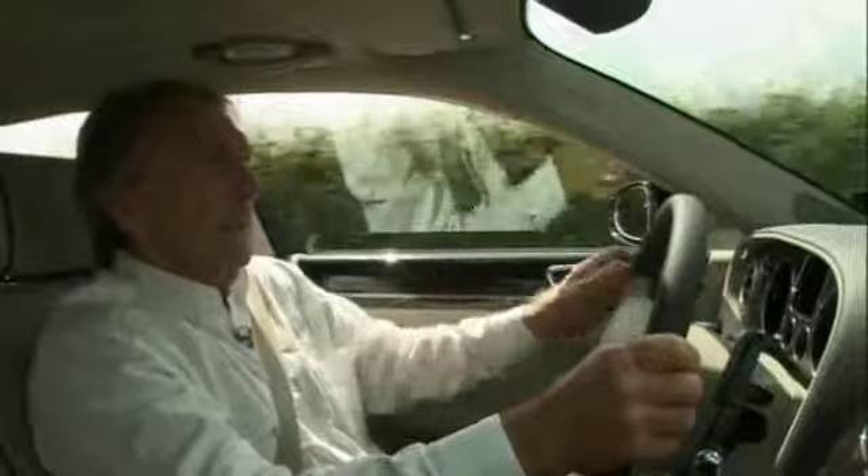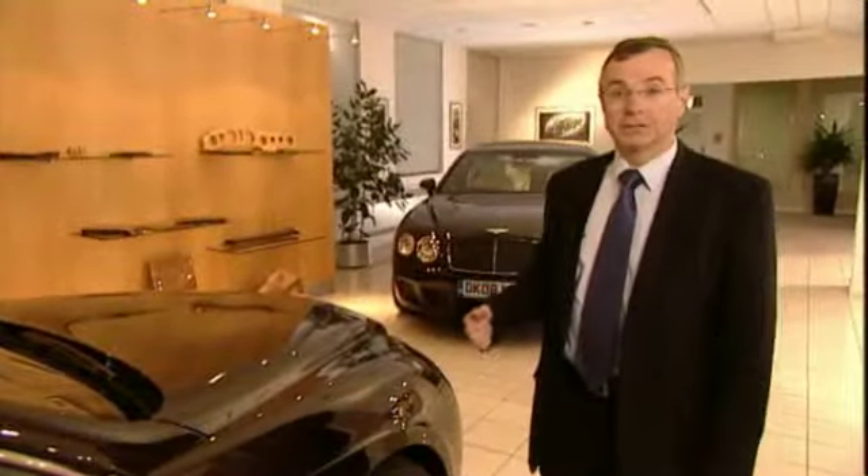It's no good having a car with all these attributes if, when you actually go to drive it, it doesn't respond. This car has all these beautiful attributes, and when I go to make a sudden move to avoid a rock in the road, the car just moves and does it. So let's go and have a look at the Continental Flying Spur Speed.